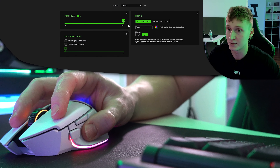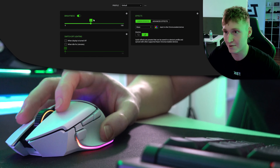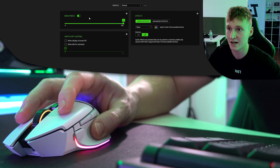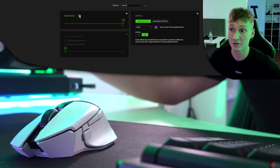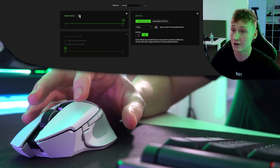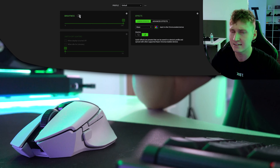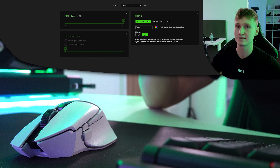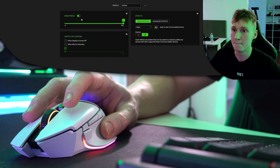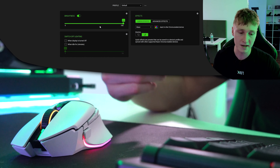In the lighting settings you can configure tons of effects and decrease the brightness of the mouse, which will of course improve battery life significantly. You can also turn the lights off entirely, which will tremendously improve battery life. Razer advertise around 90 hours of battery life — I'm guessing at medium brightness and around 1000 Hz polling rate — but battery life can change significantly depending on your settings.